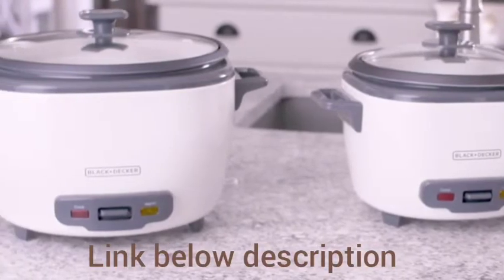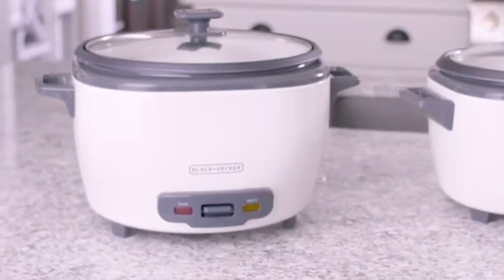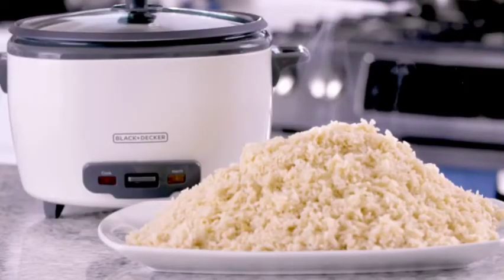If you need to make a lot of rice for the holidays or a large gathering, then you'll definitely want the 28-cup rice cooker. It holds up to 14 cups of dry rice and can also make large amounts of fish and veggies.